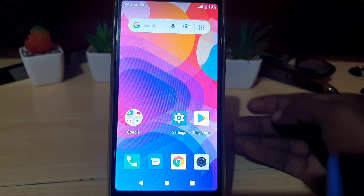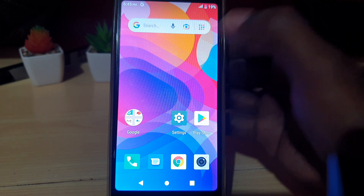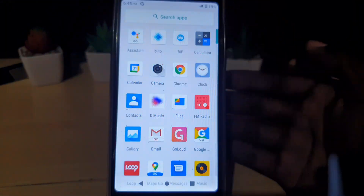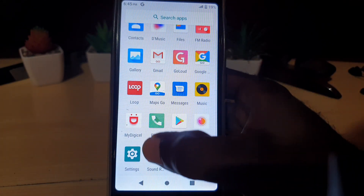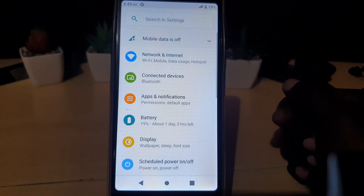For a generic Android device, go ahead and locate the Settings option — it should be somewhere on screen and look like a gear icon. You can always swipe up and go to the apps tray and search for the Settings option if it's not on your main screen.